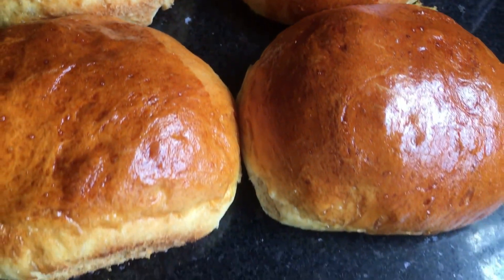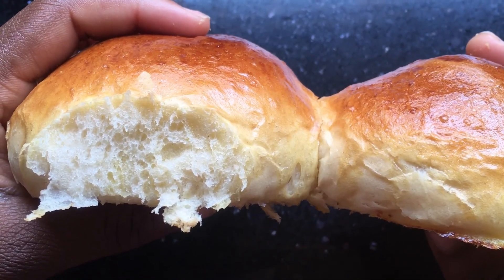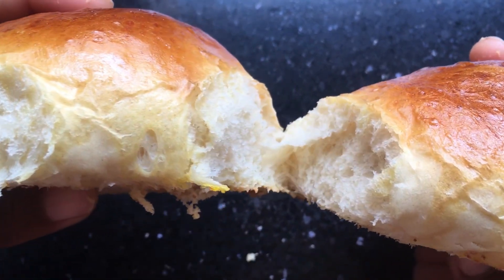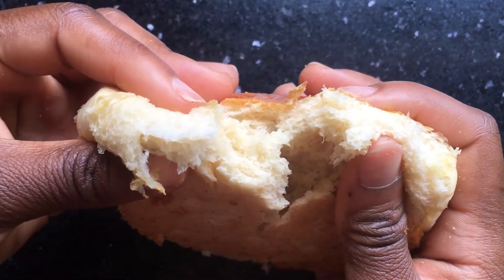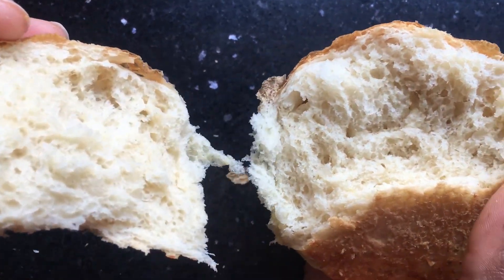You can have these fresh or freeze them — they're so fluffy and so golden. Let me know if you've tried it in the comments, and if you like this recipe please subscribe to my channel for more videos like this and share. Thank you so much guys for watching, bye bye!